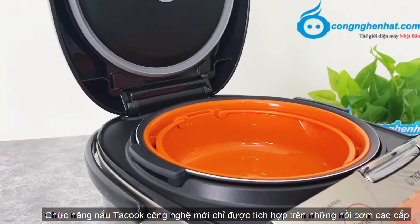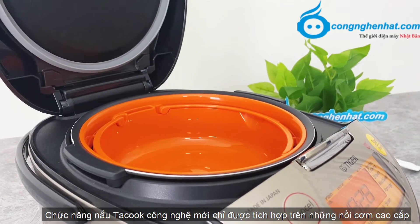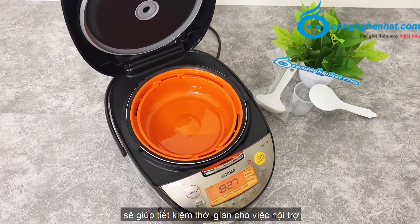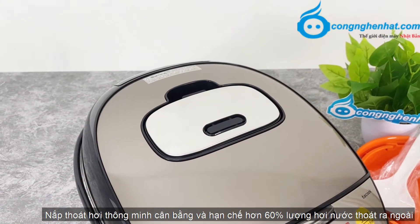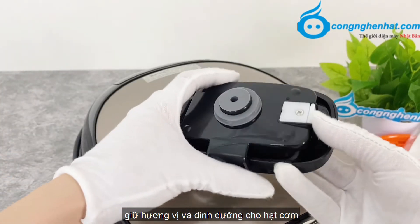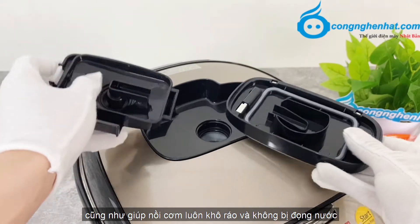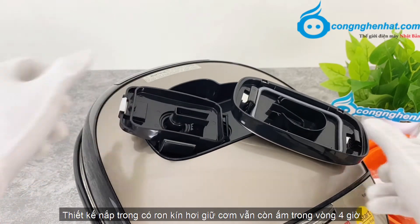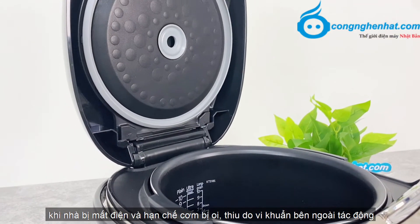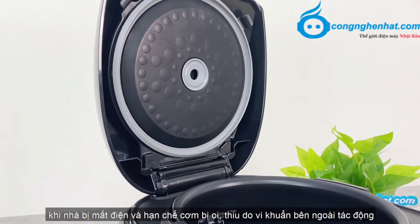Chức năng nấu ta cúc - công nghệ mới, chỉ được tích hợp trên những nồi cơm cao cấp - để vừa nấu cơm và vừa nấu thức ăn cùng một lúc, sẽ giúp tiết kiệm thời gian cho việc nội trợ. Nắp thoát hơi thông minh, cân bằng và hạn chế hơn 60% lượng hơi nước thoát ra ngoài, giữ hương vị và dinh dưỡng cho hạt cơm, cũng như giúp nồi cơm luôn khô ráo và không bị đọng nước. Thiết kế nắp trong có gioăng kín hơi, giữ cơm vẫn còn ấm trong vòng 4 giờ khi nhà bị mất điện và hạn chế cơm bị ôi thiêu do vi khuẩn bên ngoài tác động.